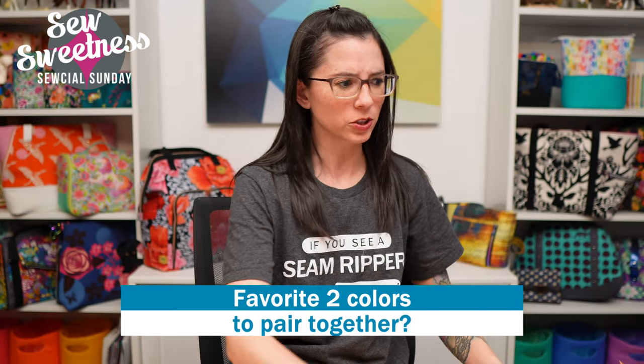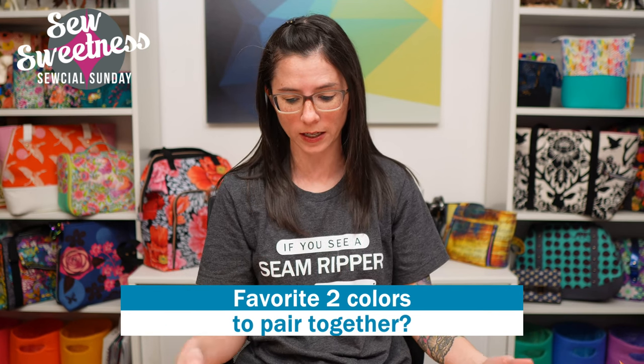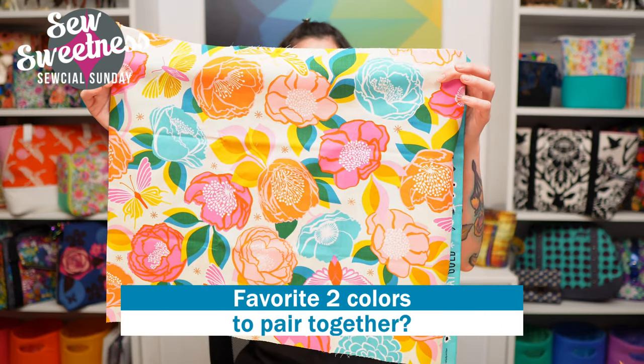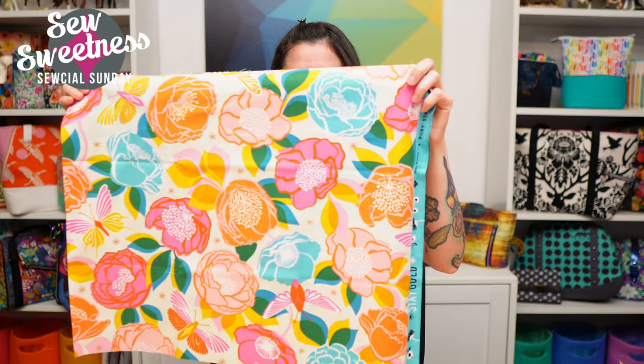Melody's always so good at combining a few colors together. I was wondering what favorite two colors you like to pair together. The reason this particular fabric caught my eye is that I super love blue and really bright pink - blues and pinks always catch my eye first. Danny says he enjoys teal and blue, which is close to mine minus the pink. Let me know your favorite color combinations in the comments.